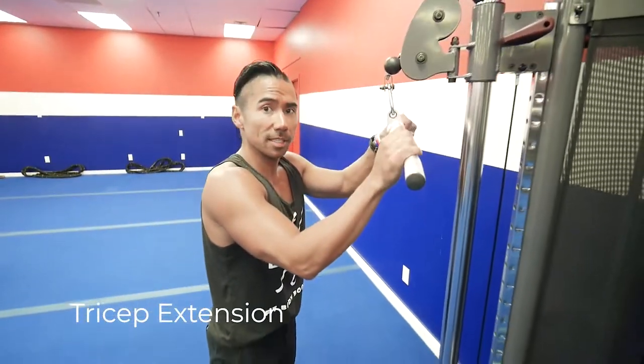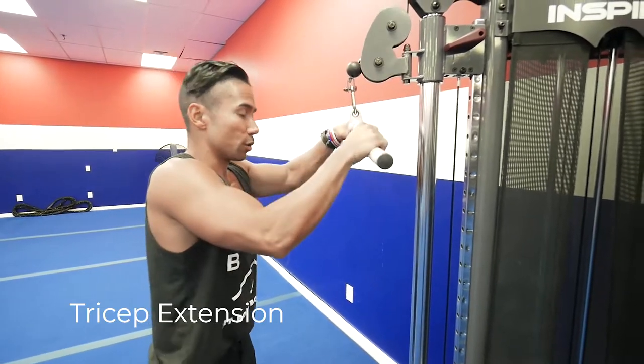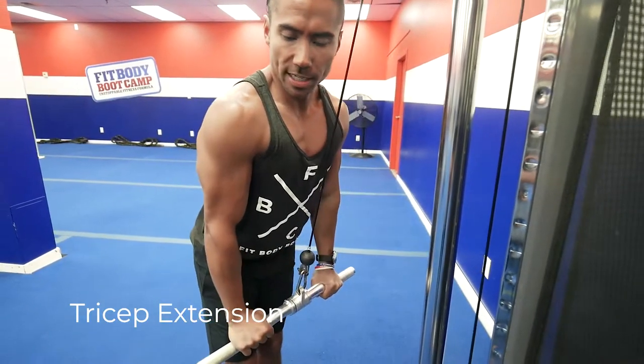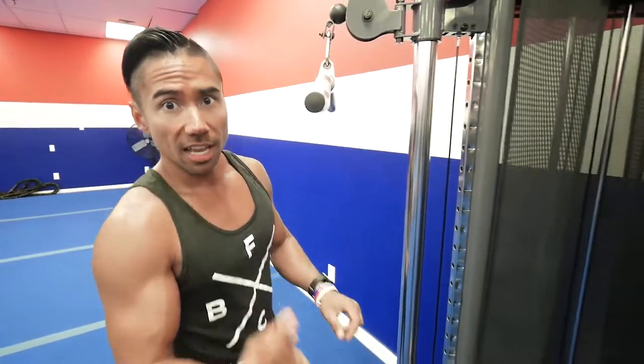The next exercise is the tricep extension. This is different from the straight arm pull down because your arm is actually bent. Get nice and tight to the machine with your elbows at 90 degrees and press straight down. If you can't do that for any reason, all you have to do is go lighter.